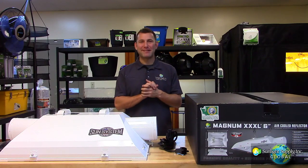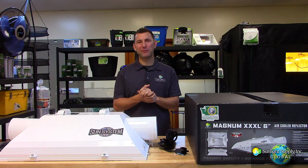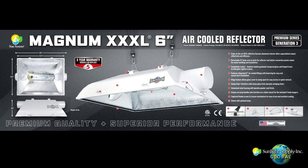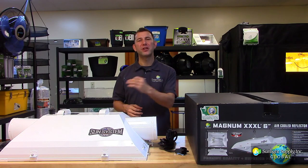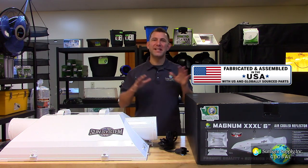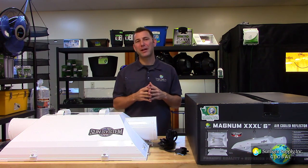Hi, I'm Mike with Sunlight Supply and this is the Magnum XXXL air cooled reflector. These generation 3 models are available in 6 and 8 inch and have improved upon the industry-changing generation 1 and generation 2 models. Made in the USA, these industry firsts changed the game in an ever-evolving indoor grow light market.